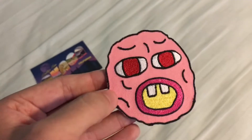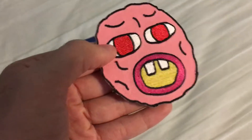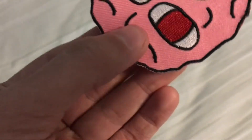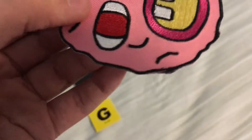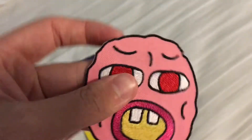Then you get the Cherry Bomb patch, which is really nice. The only thing I don't like about it is there's a tiny bit of pink around the edge. You can see it there — it just looked kind of sloppy, I guess. But you know, it's fine.